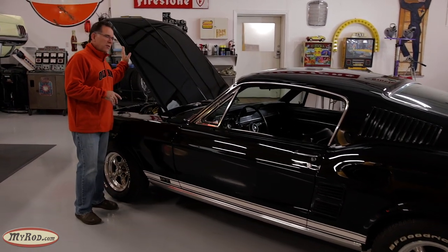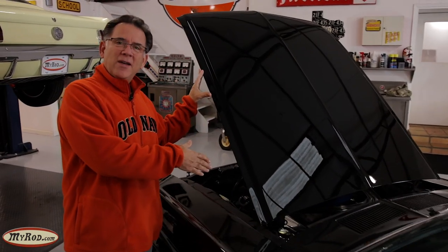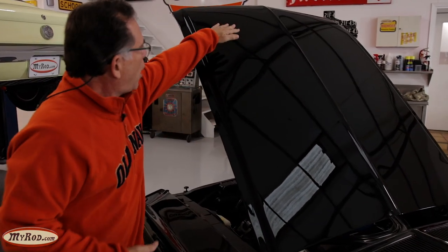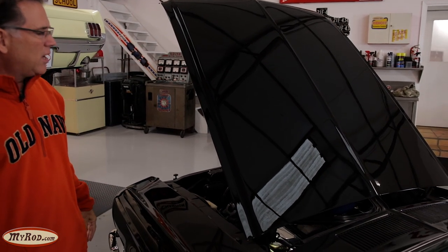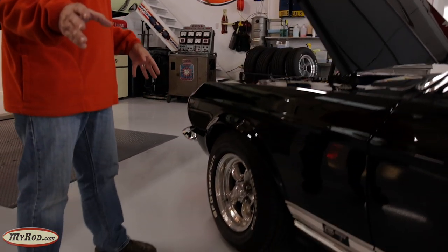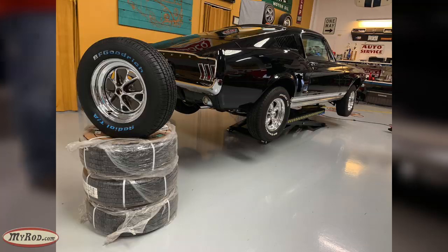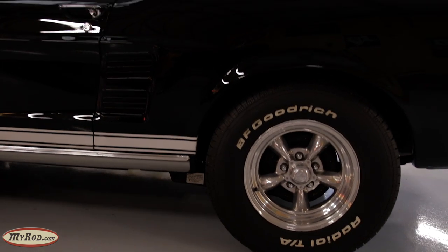We're going to change the hood. We're going to take the standard hood and put in the really cool optional '67 blinker hood, just to add that '67 sizzle. And we're going to change the tire and wheel configuration currently on the car to something the new buyer prefers. It'll look period correct, and I think you'll like it as well.